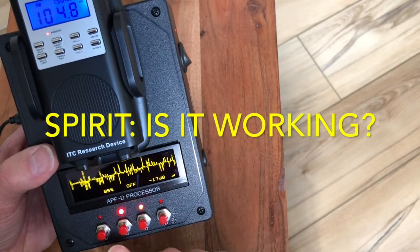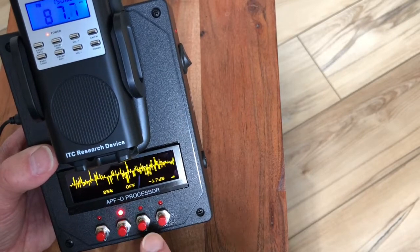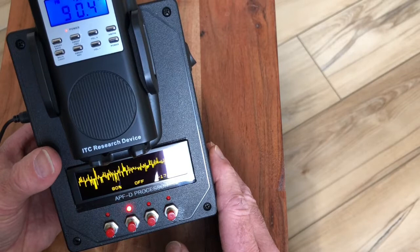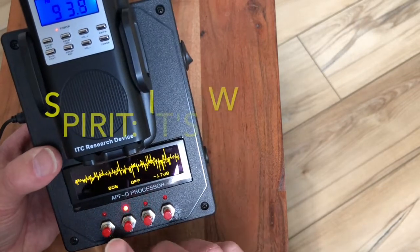I'm starting to hear the noise gate kick in. Wait — I just heard something. I'm backing you up, all right? Hold on. It's working.